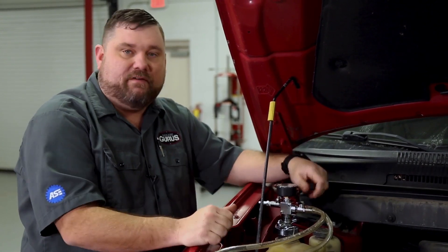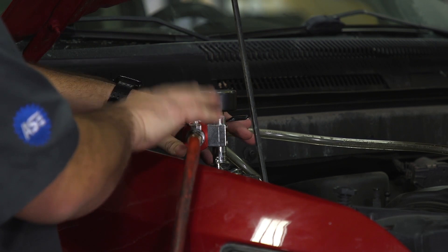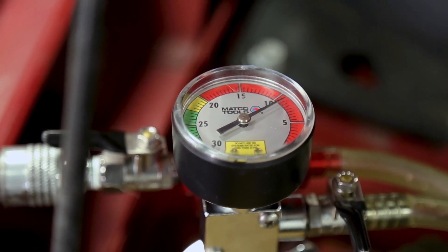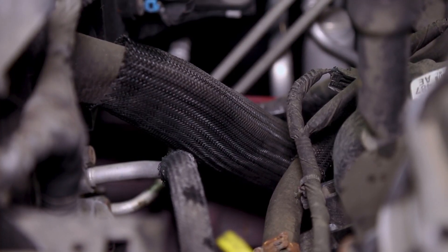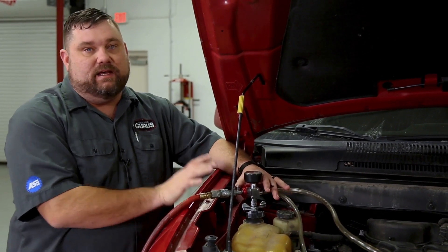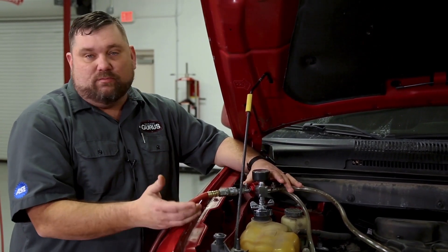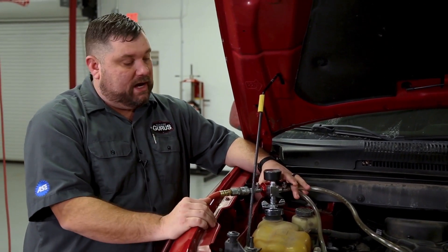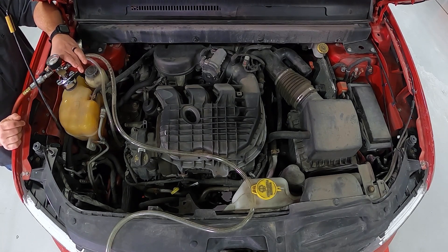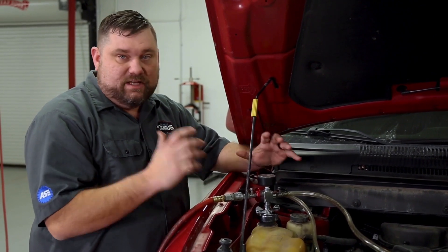Let's get our shop air connected to the tool. We'll open the valve and allow shop air to create the Venturi and pull our vacuum. It normally takes less than a minute to reach full vacuum. What we want to see is a minimum of around 24 inches of vacuum. Once we get there, for the diagnostic side, we let it sit for a minimum of 30 to 60 seconds — your tool may have different numbers, so refer to your instructions. This one looks pretty good — we're almost at 25 inches. We want to make sure that needle isn't moving and we're as deep in vacuum as we can get.